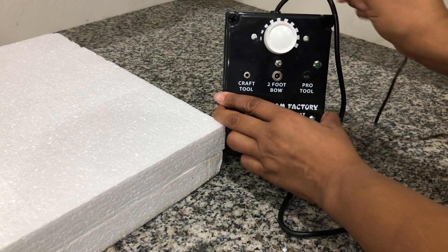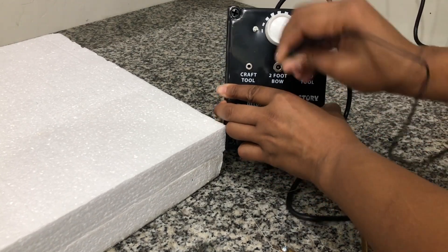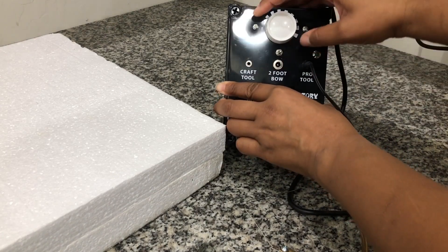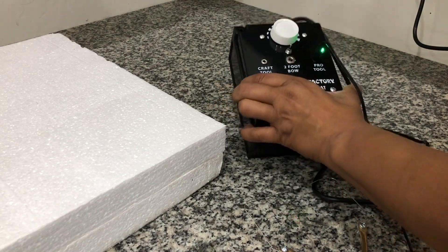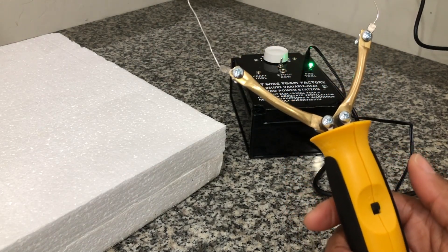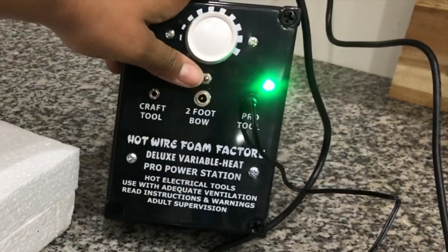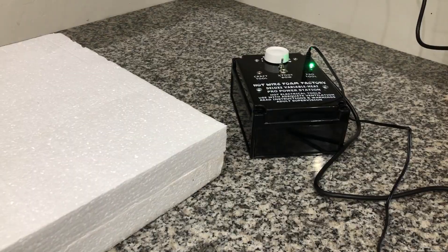I am plugging this adapter into the pro tool side of my power supply box. The neat thing about this box is it won't let you plug it into the wrong side — the adapter only fits in the right receiver. I have turned the white dial to increase the heat and pushed the little toggle switch in the middle to the right towards the pro tool side.